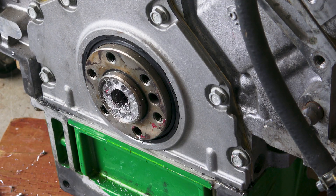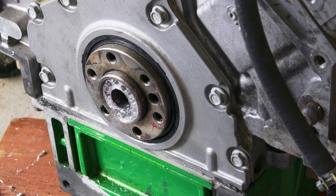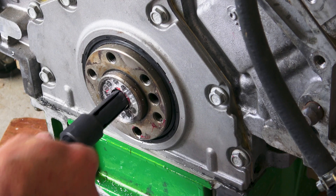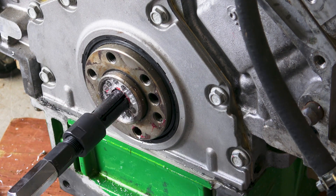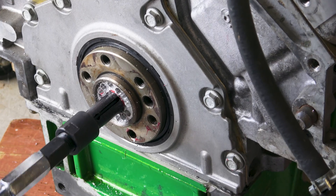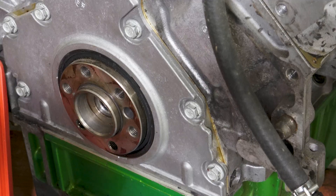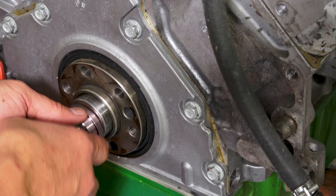Because this thing is being such a pain, I drilled a whole bunch of relief cuts to hopefully soften it up. Now that we've got that all cleaned up, let's see if we can get the new pilot bearing installed.